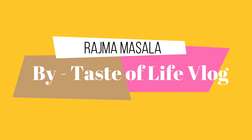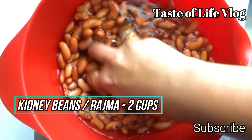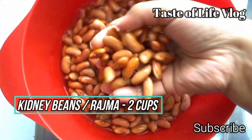Hi my foodie friends, welcome back to my channel. Today I'm going to make a very famous Punjabi dish made up of kidney beans, and the recipe is called rajma masala. It's super easy to make with ingredients available in your kitchen. First we boil the rajma — I have taken 2 cups of kidney beans, washed and soaked overnight or 8 to 10 hours.